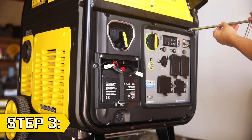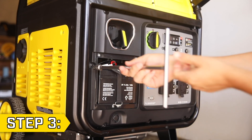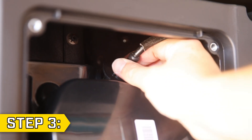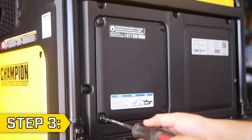Step 3. Replace the front panel and tighten all eight bolts to secure it in place. Reconnect the battery and replace the battery access panel. Then lastly, reconnect the spark plug cap and reverse these steps to convert your unit back to bonded neutral.